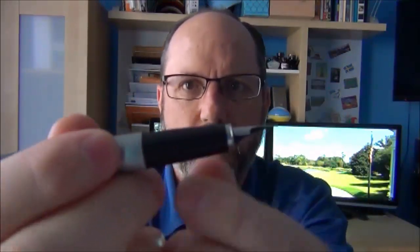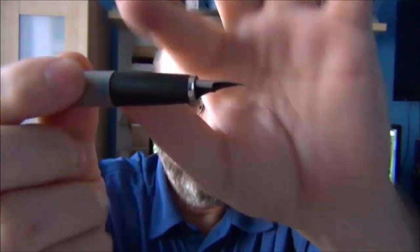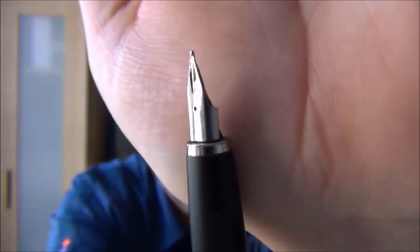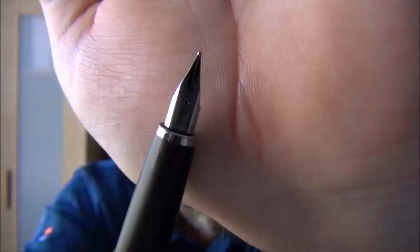The section is plastic and tapers down slightly, and the stainless steel nib is identical to the ones used on the Safari, All-Star, and Vista. This one is a medium and performs very well, which we'll see in the writing sample.